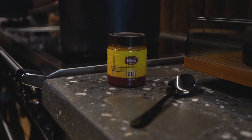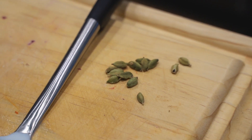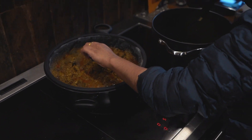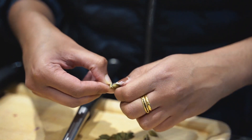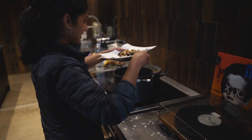It has milk, vermicelli, ghee, sugar, cashew nuts, raisins, and some cardamoms. I'm just opening this cardamom so that it gives the flavour to the payasam. It has a very good aroma. So I'll add these.